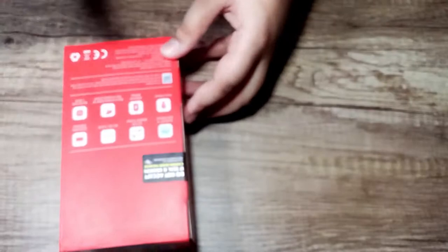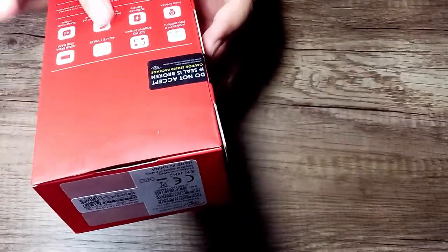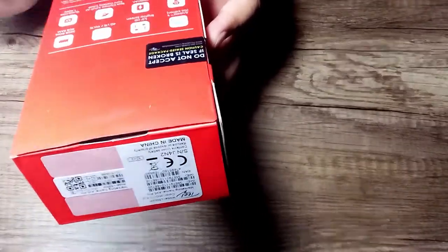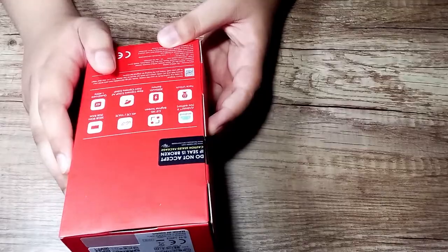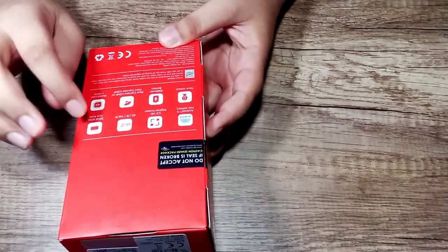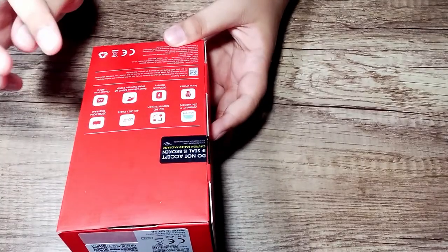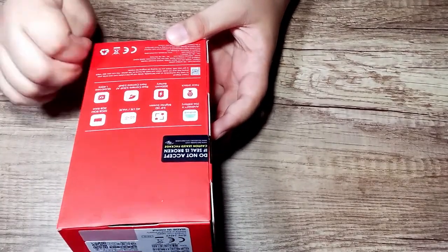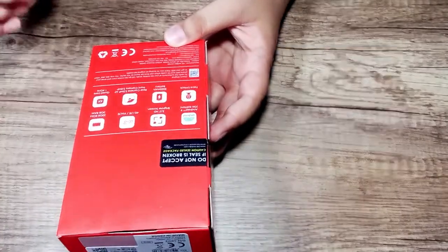Android 9, 5 inches, 4G LTE, 32GB ROM, 2GB RAM, Face Unlock. It is a good price. It has a 3,020 mAh battery, a rear camera 5 megapixel, front camera 2 megapixel, quad-core processor at 1.4 GHz.